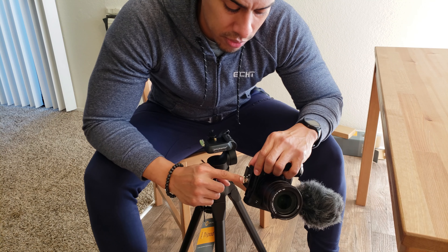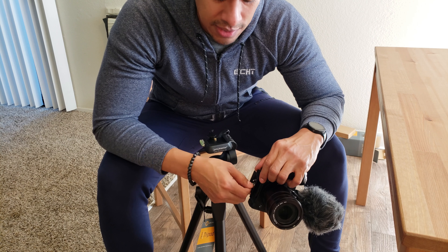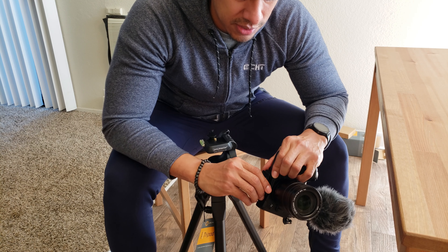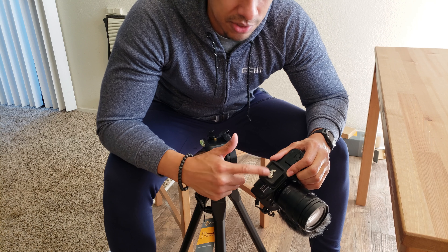You're twisting it so it fits correctly. You don't want to do it super tight, but tight enough to feel snug so the plate doesn't move. There you have it — a little quick tip.